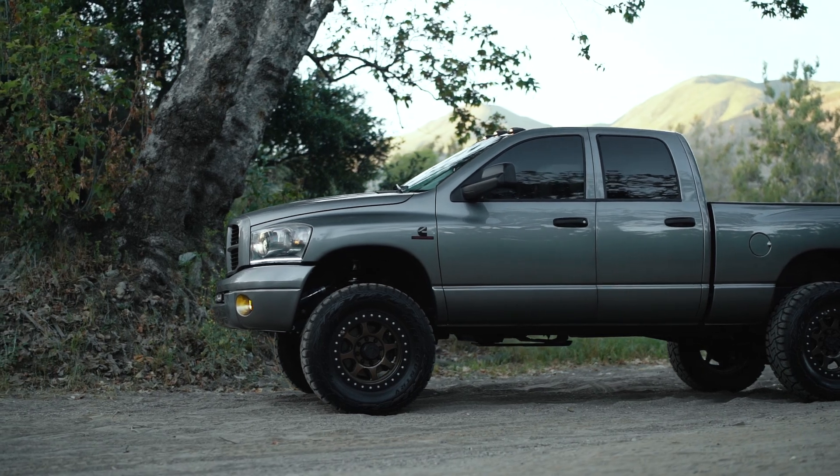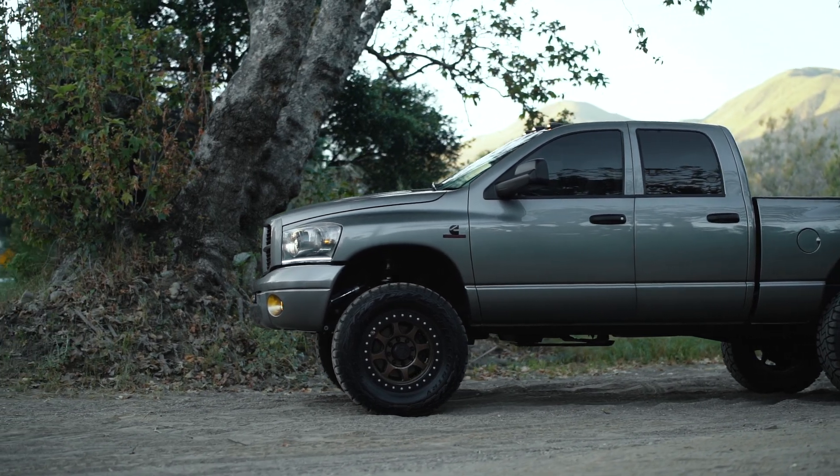It's pretty cool, but like anything, there are some gives and some takes. So let's run through what this setup is. I'll show you guys a little bit behind the scenes of the lights, and then we'll go put them on the truck, actually test them, and I'll give you my feedback.